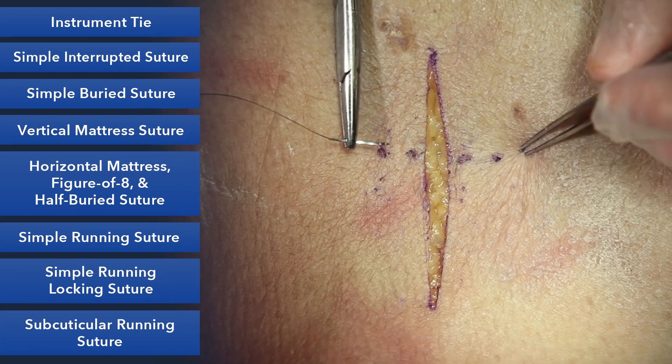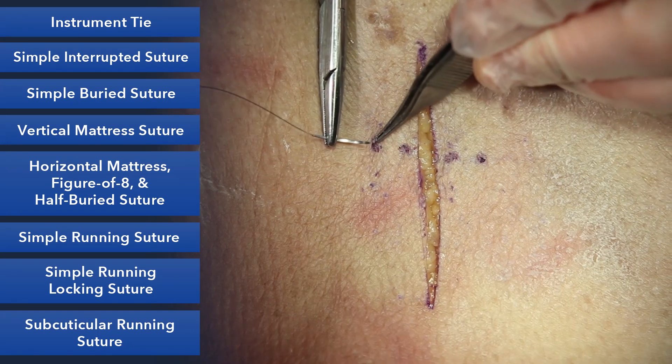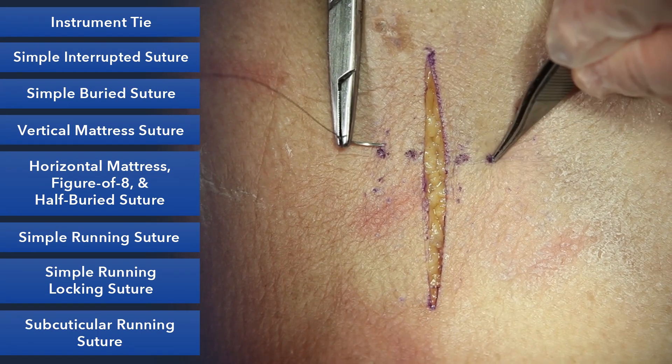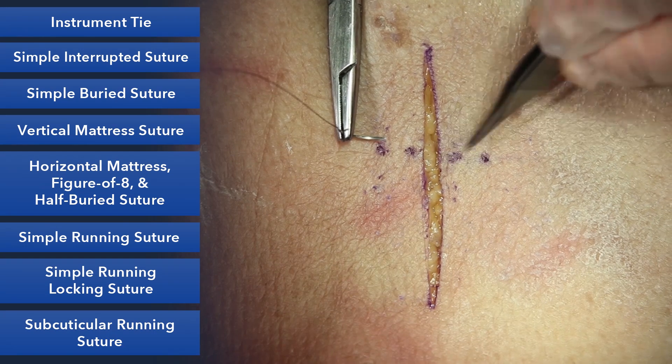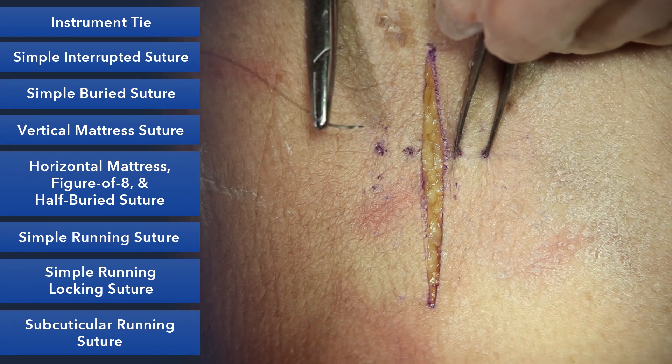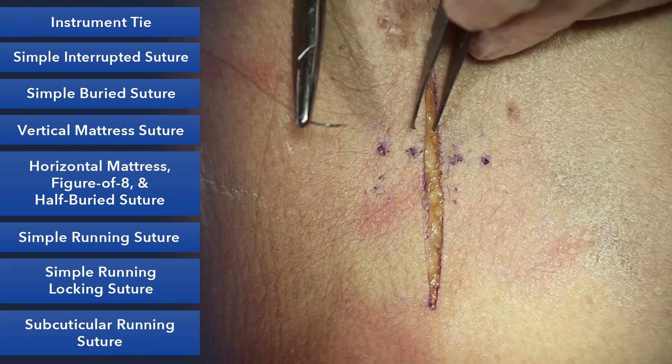Some will call this the far-far-near-near stitch, and this is the configuration of your suturing. We're going to enter far from the wound, travel under the skin, come out far, and then come back and go near-near. Essentially you're taking this part of the skin and closing it to this part of the skin, and that's the power of the suture.